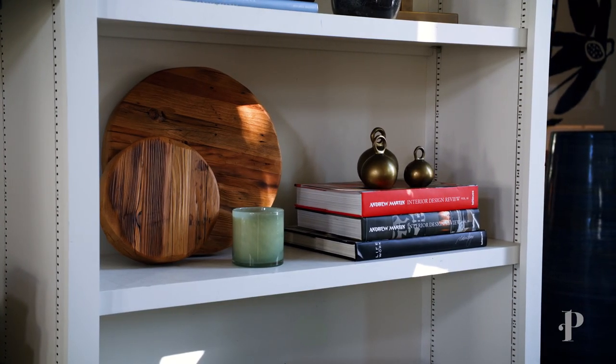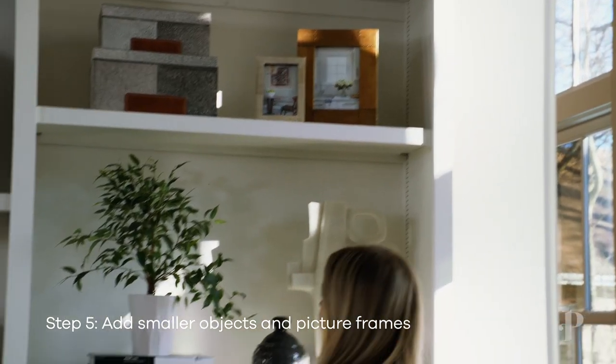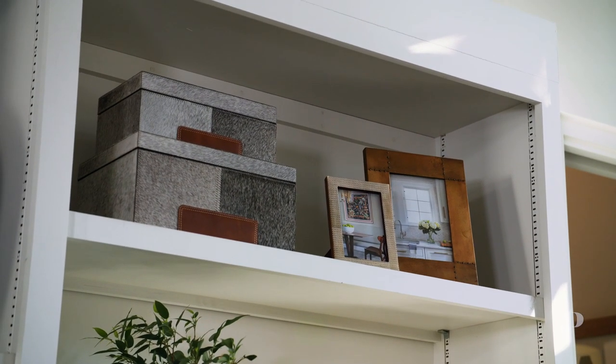For the finishing layer of the bookcase, it's important to add little objects and then you can add your photo frames. What's nice about the photo frames is that you can add photos of your family, friends, or even your travels — it's just a nice way to display that on your bookshelf.